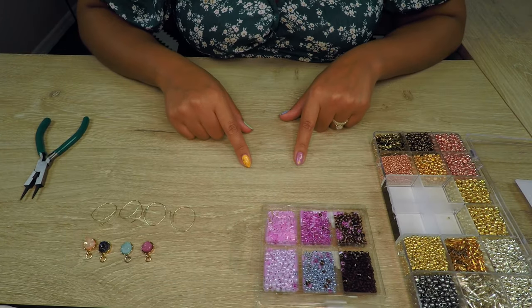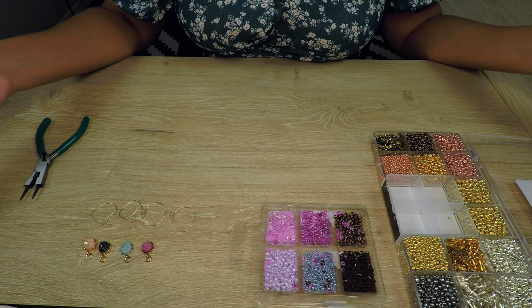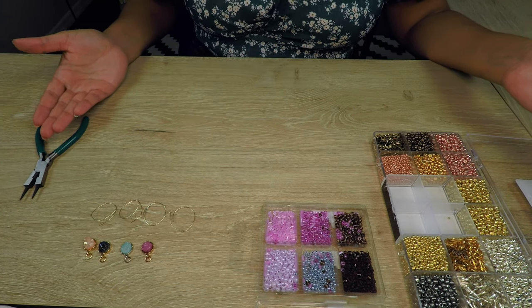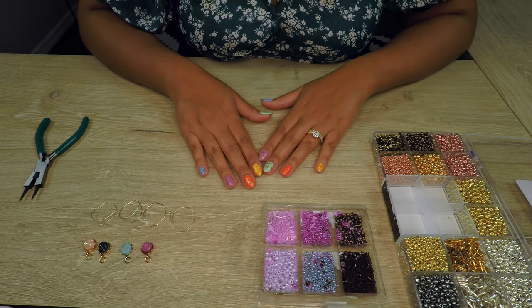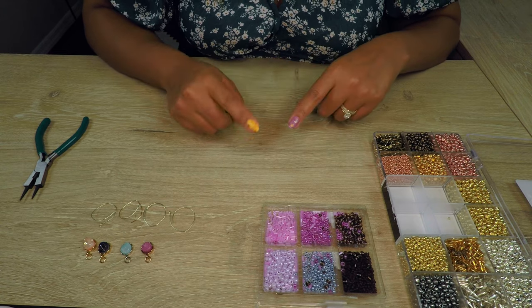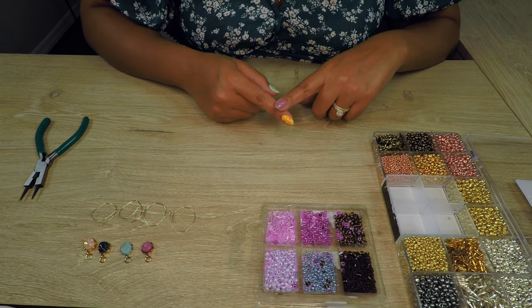It would not be a Design by Smashly video if we didn't have our beautiful assembly line, so here we are. The next step I would recommend is to kind of mess around with your beads a little bit and decide the design that you want to put on the hoop beforehand.